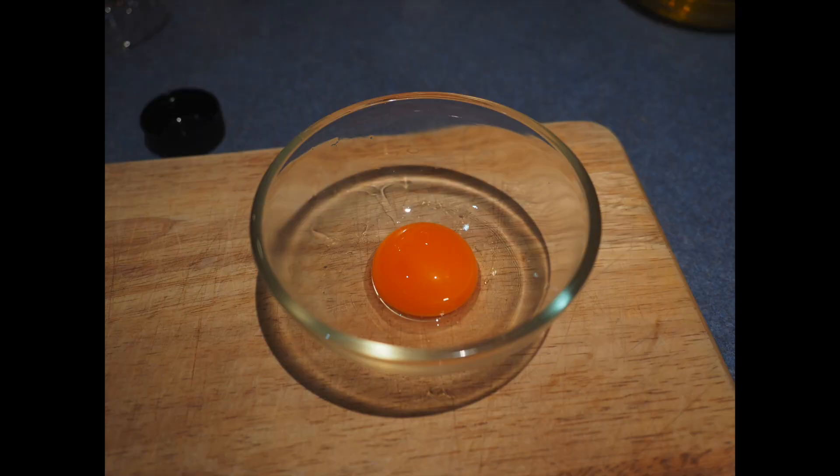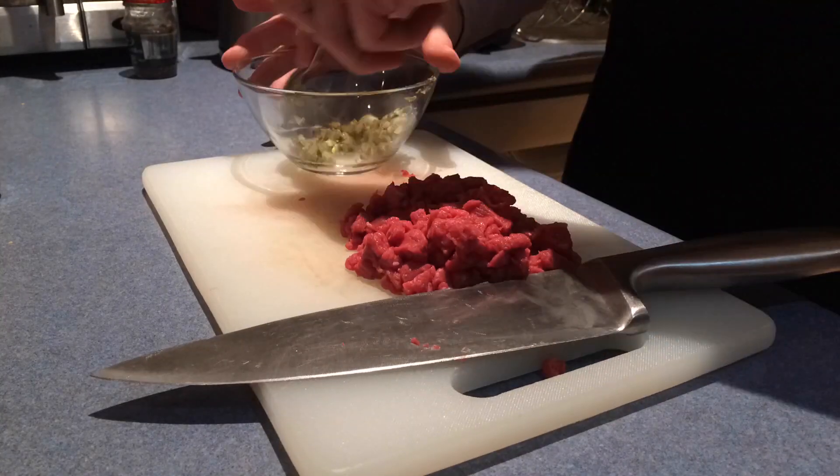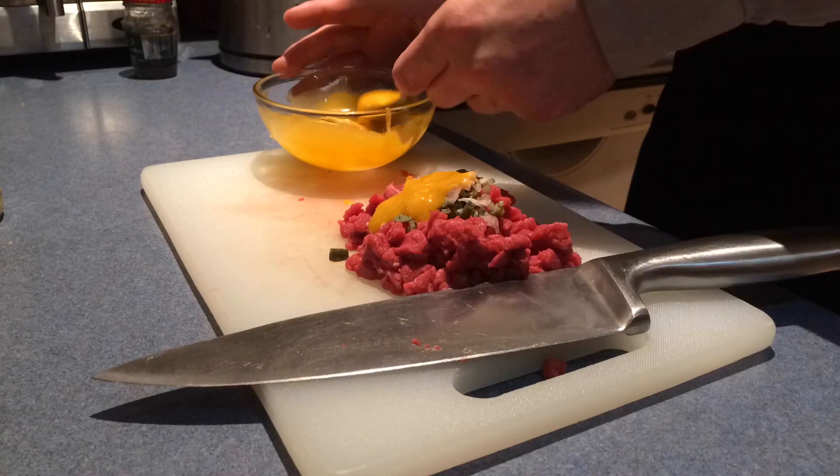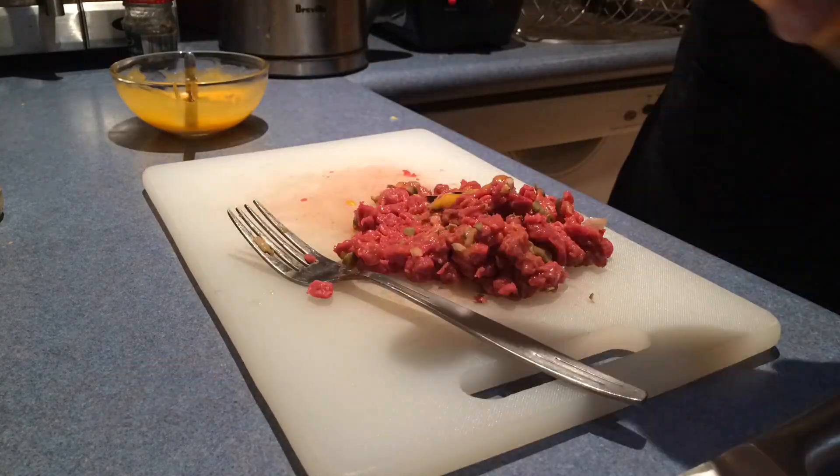Then take an egg yolk, add some Dijon mustard and some oil to make mayonnaise. To the meat, add capers and cornichons, some shallots and the mayonnaise. Also add some Worcester sauce, Tabasco, salt and pepper.